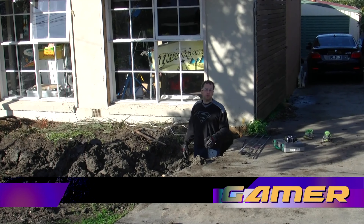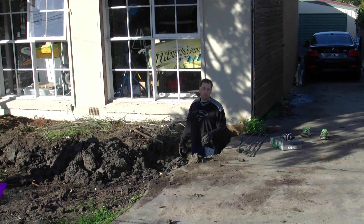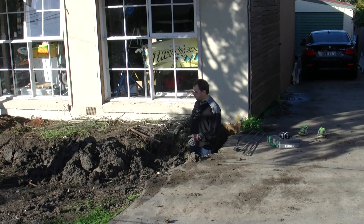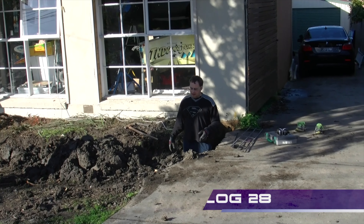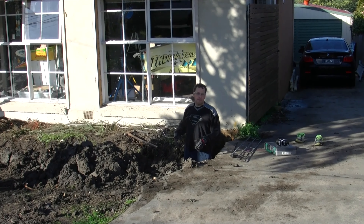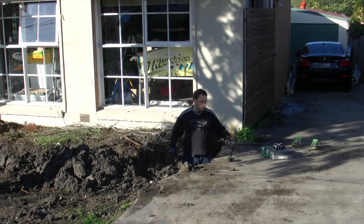Hi everyone, and welcome to a new vlog — this will be the first of the building vlogs. As you can see, I'm in a trench at the moment. This is week one. We've had the digger come out and dig the trench, and we've just had to neaten it up and put in this mesh so the concrete holds together for the foundation.